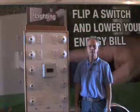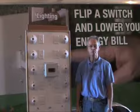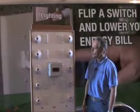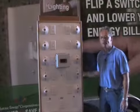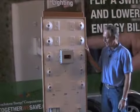Hi, this is Jim Sayers. I'm here to talk a little bit about the Together We Save Touchstone Energy Display. The panel I'm going to talk about is the lighting panel. This one was put together with the great work of many REC assistants.